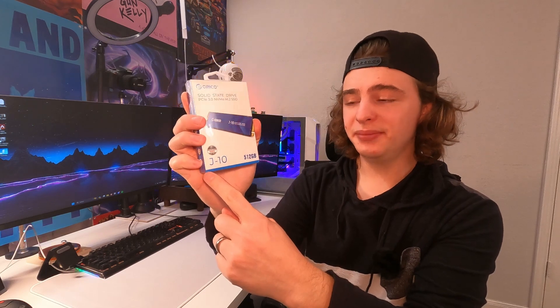Today we're going to be doing a really quick review of this Orico SSD — specifically this is a J10, a 3.0 NVMe SSD. I do have to mention that they did send this out to me for this review.